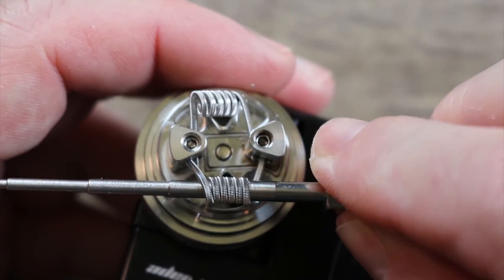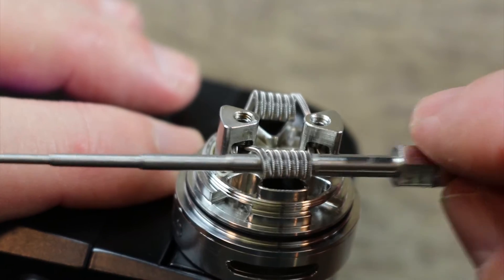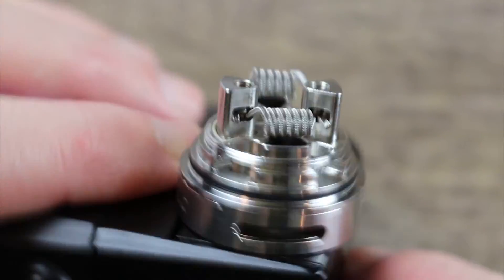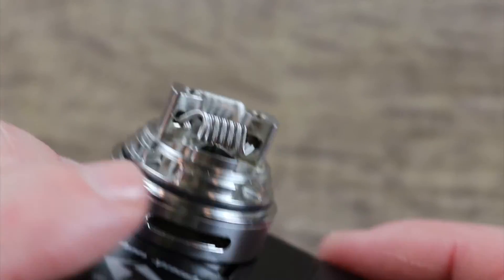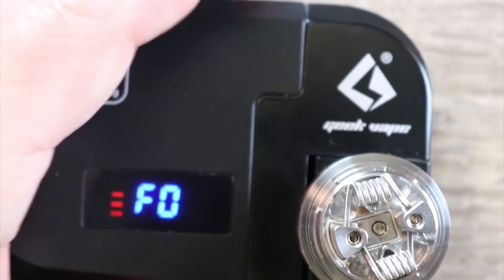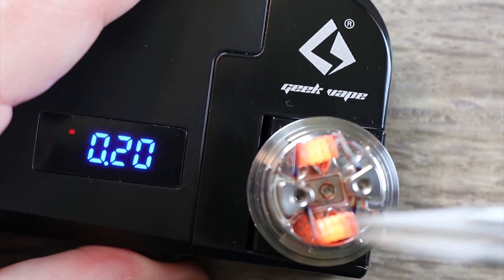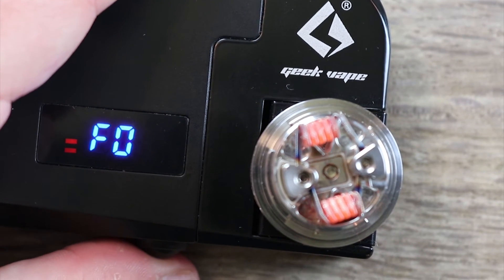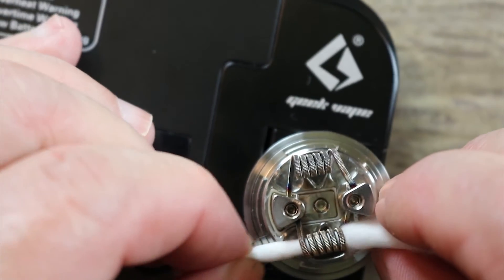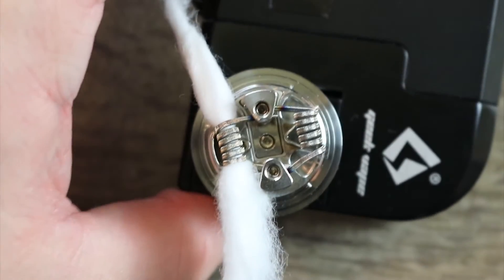Now all our leads are clipped. We're going to straighten out those coils. Take your coiling rod, put it in there, and get those coils right above that airflow — just like that. Same thing on the other side. See how it's sitting right above that airflow? That's how you want it on both sides. We're ohming out at 0.15, which is probably going to change a little bit. Let's pulse these coils — there we go. Now it looks good, we're ohming out at 0.21.